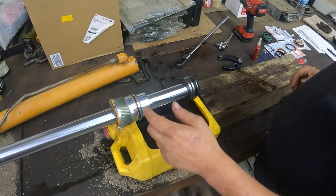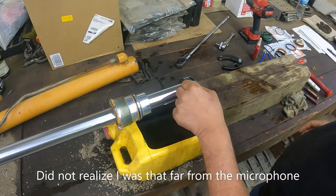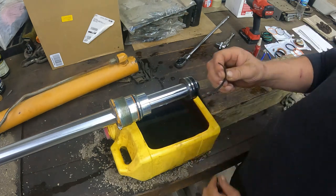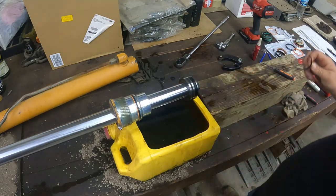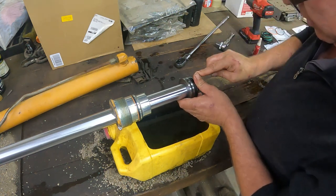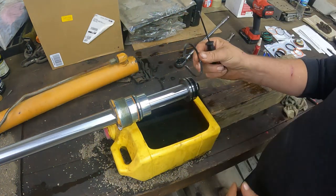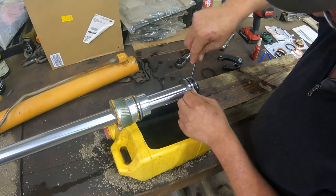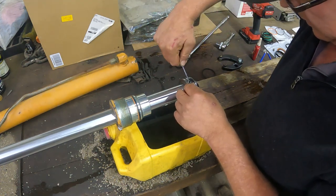We got this back in the vise. While we've got it here, might as well do the o-rings. This one doesn't look too horrific — the one on the other cylinder was the leaky one, but you don't know until you get in there. Might as well get it done while we're here. We're just using a pick. You've got a flat skinny seal and then an o-ring underneath it.